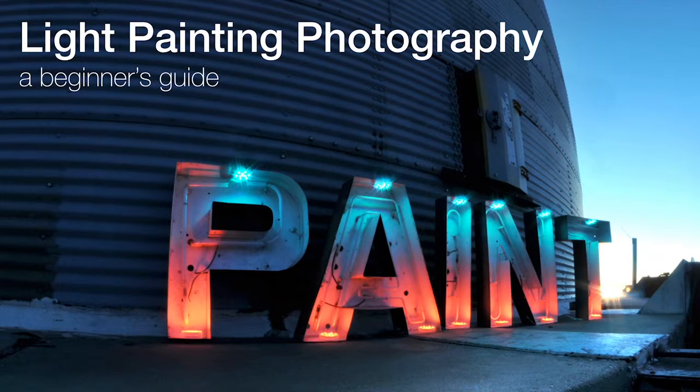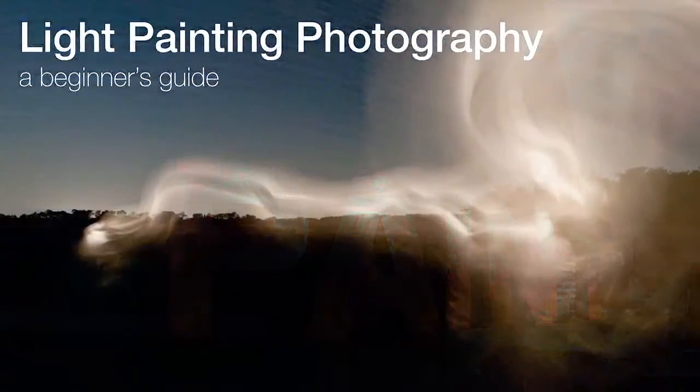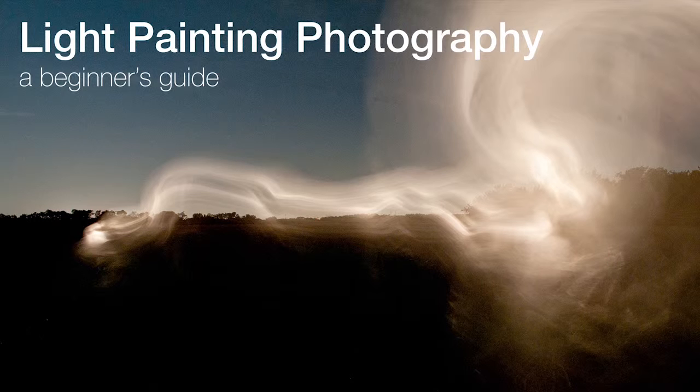Welcome to the light painting class. This beginner's guide will introduce you to the wonderful world of light painting photography. Whether you've dabbled in light painting or you've never even heard of it, this class will teach you the concepts and the creative process.